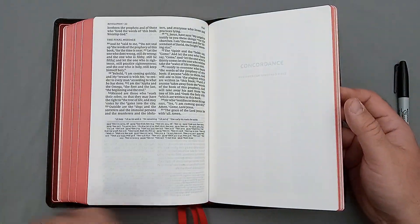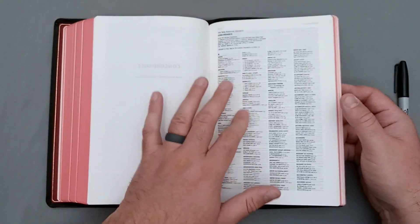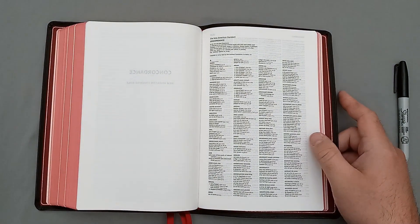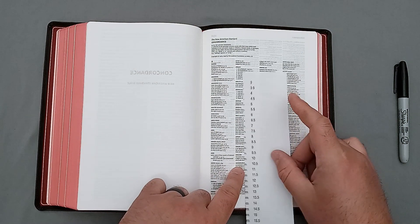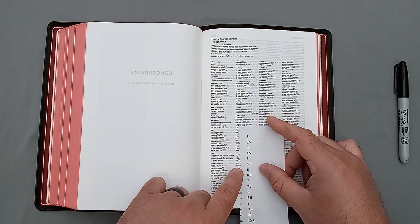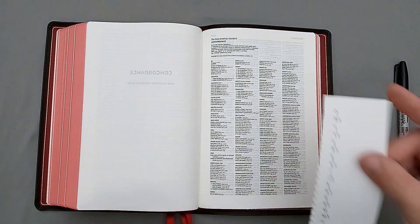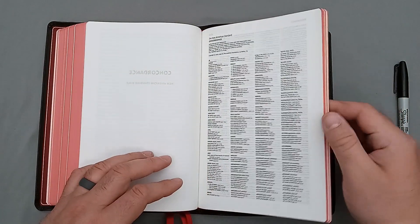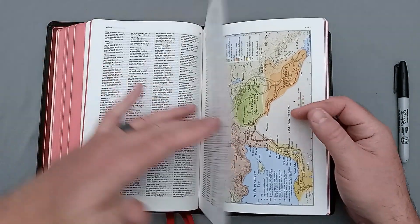So here we have the end of Revelation, and then we have one blank page, and we have the concordance to the New American Standard Bible. So this is a concordance. I'll go ahead and pull it up for you here so you can see a sample of it. Now what I'm going to do is take a measurement of the font size of this concordance, because it is a quadruple column — and it's just small. The text is very small. It appears to be about a 6-point font in comparison to Times New Roman. So it's a very small font for this concordance — that would be definitely an improvement they could do, make the concordance text a little bit larger because that's pretty small.